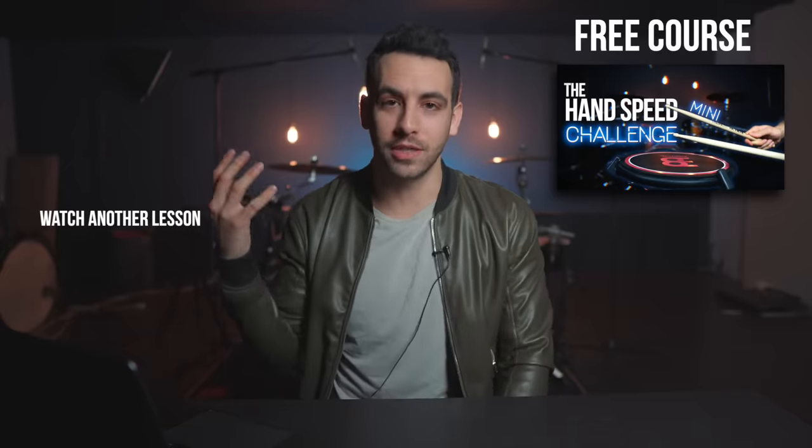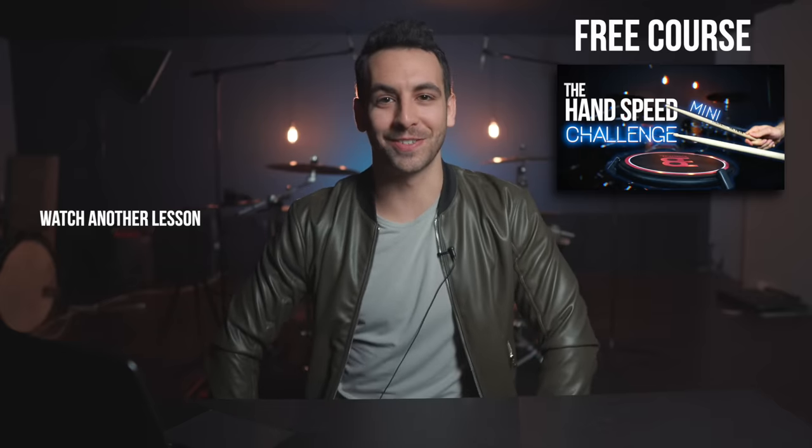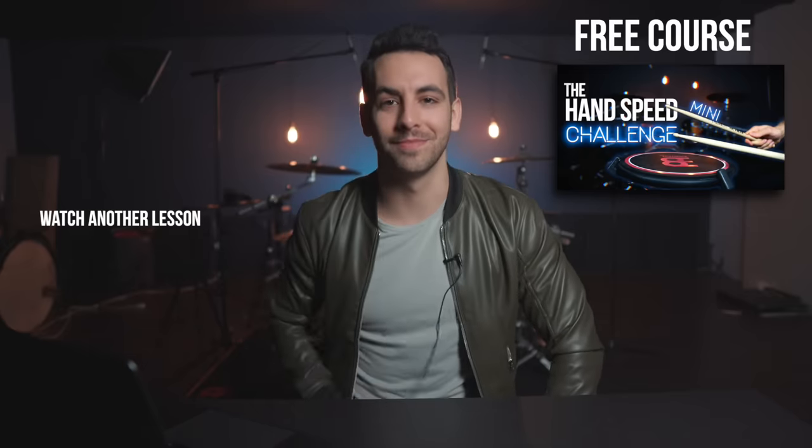Guys, I know we are all stuck in our houses and these are unprecedented times, but if you want, you can check out my free course called the Hand Speed Mini Challenge. It is a five-day challenge to improve your hand speed, and you can repeat it over and over until this whole quarantine thing is done. Click right here to check it out. I really appreciate you and I'm going to continue releasing videos so we can have a little bit more fun during this quarantine. Stay safe everyone and stay true. You're awesome. See ya.